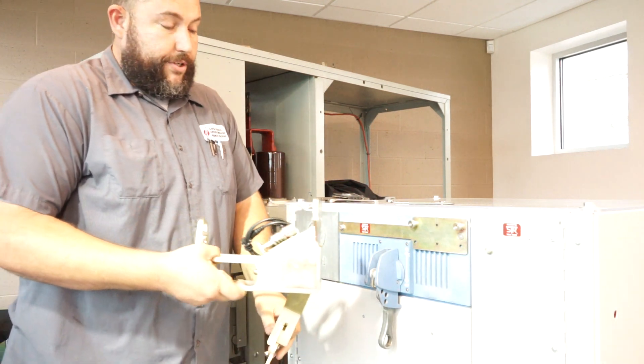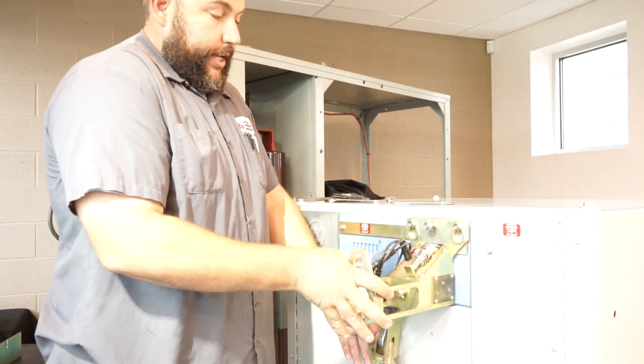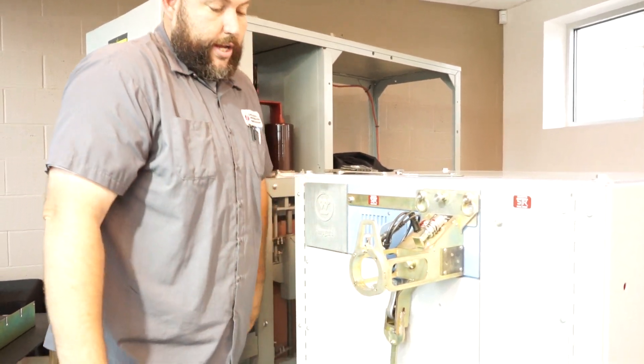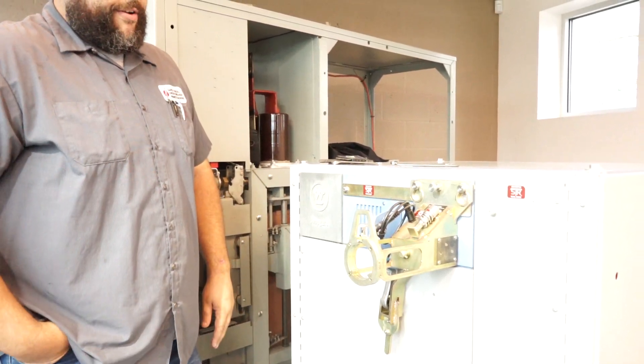...you would just set your drive bracket over the shoulder bolts, lock in your lock pin here, engage your handle, and you're ready to rack. Insert your motor and portable kit and you're ready to go.